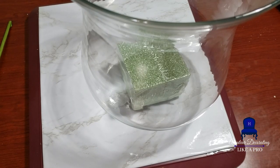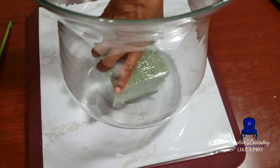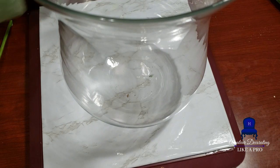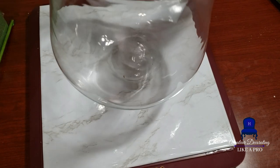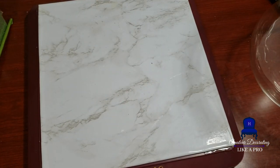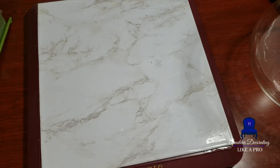Let's go to work. A terrarium is a sealed transparent globe or similar container in which plants are grown. My plants are not going to be growing — they're going to be faux. And my objective is to induce serenity and relaxation when you look at it.